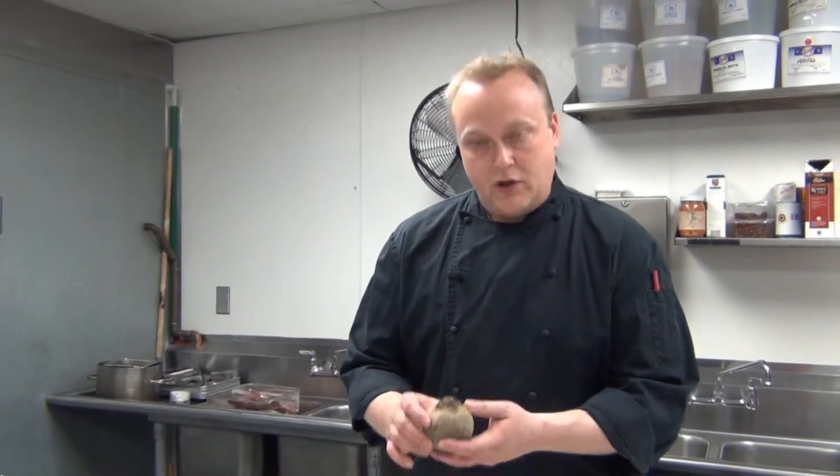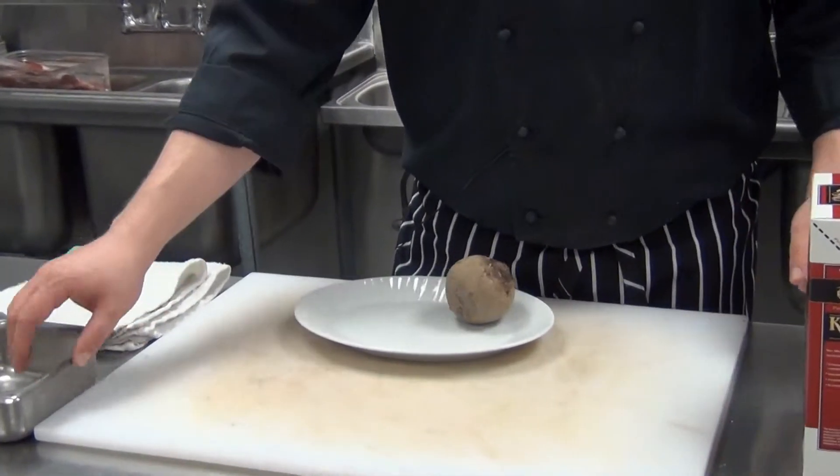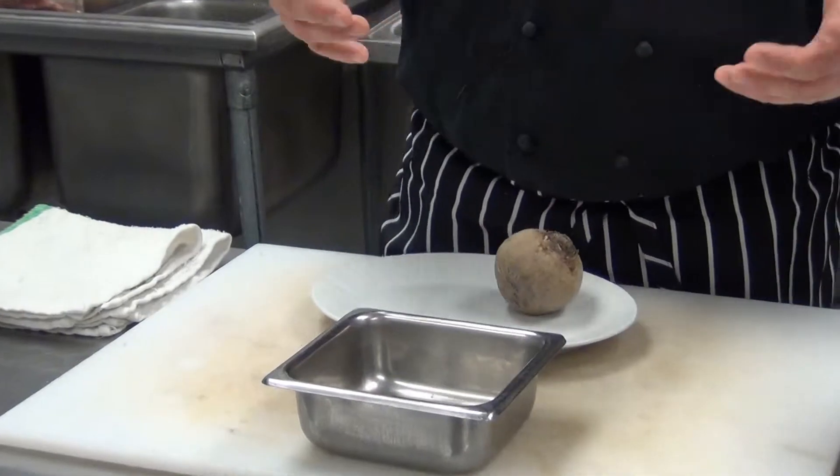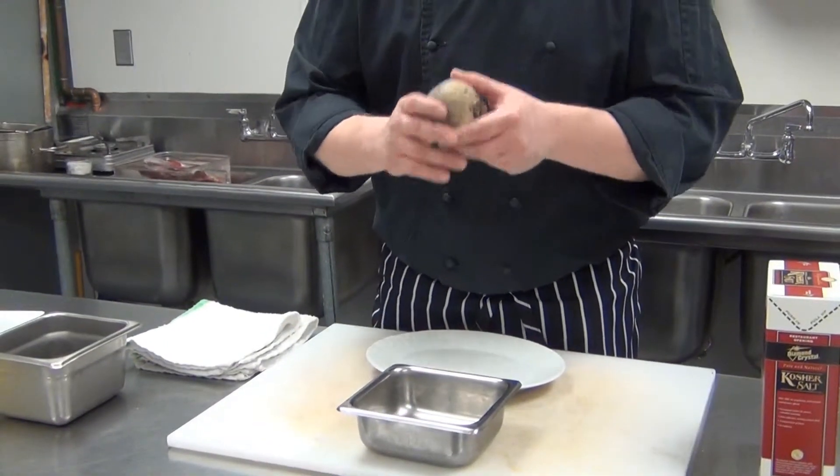When we salt roast a beet, what we're doing is we're softening up the beet and we're bringing out its natural sweetness. You wouldn't think that roasting it in a pile of salt would do that, but actually the salt acts as an astringent, so it pulls out a lot of the moisture in the beet and what it leaves is its residual sweetness.